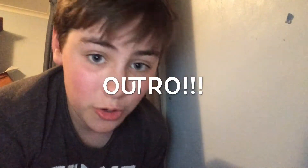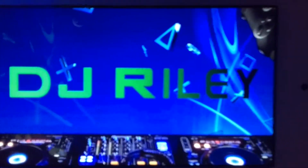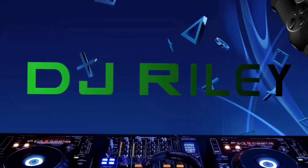Hey guys, thank you so much for watching. If you have any more other reviews or unboxing videos you'd like me to do, pop them in the comments down below.